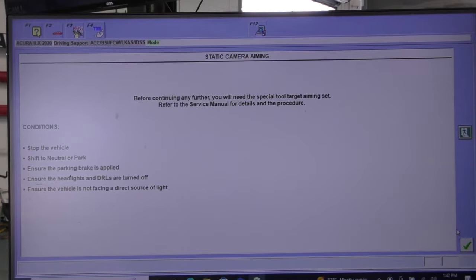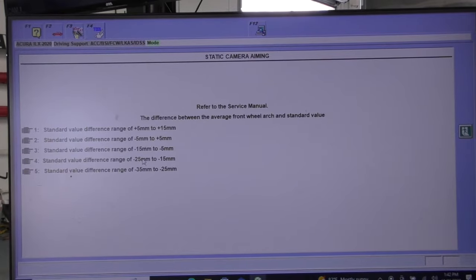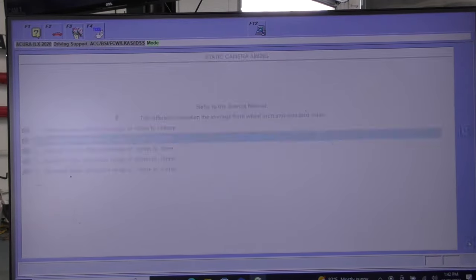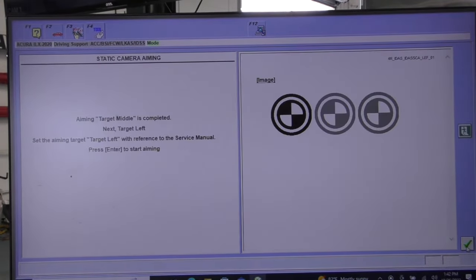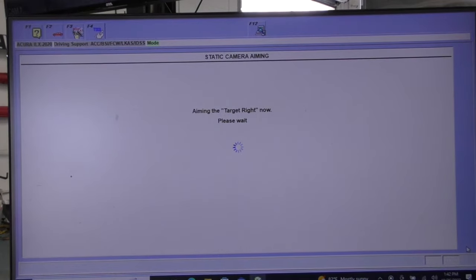Now I'm going to go in — this is a two-part calibration; we're going to do the static camera first. I'm going to select five millimeters because the car is a 2020. I didn't fast-forward this video — watch how fast. It just did the center, now I hit next and it's doing the left, now I hit next and it's doing the right. This is the actual time it takes to do all three targets. Turning ignition on and off — that part is all done.